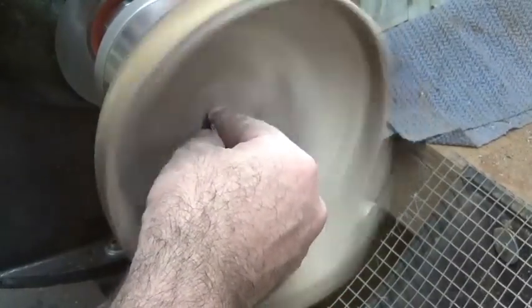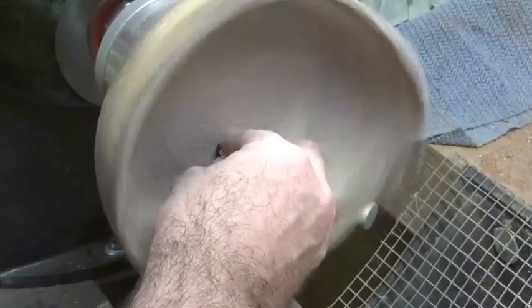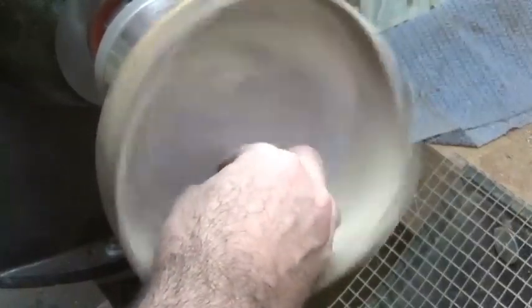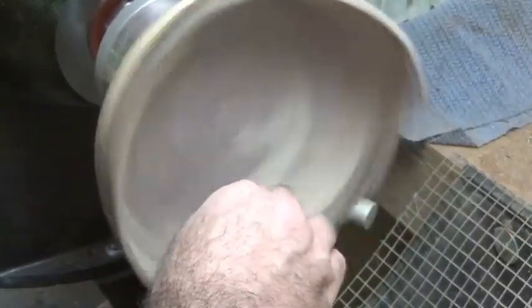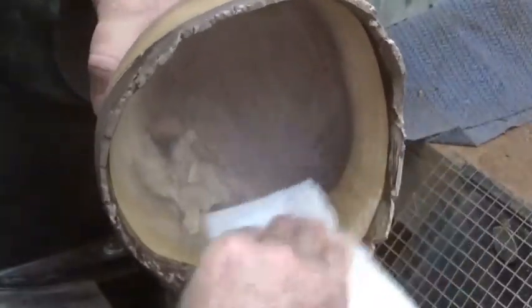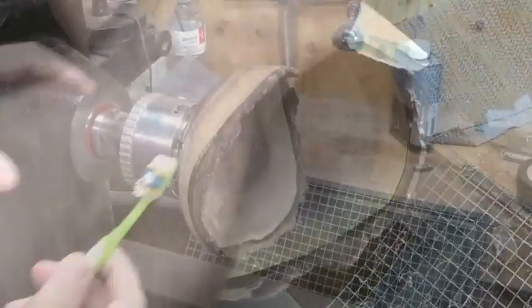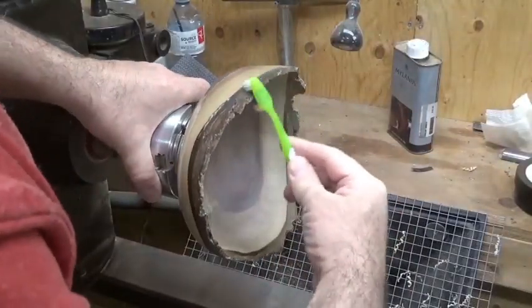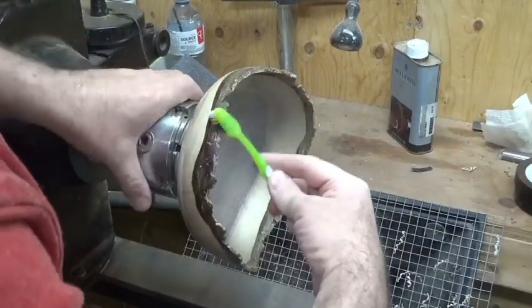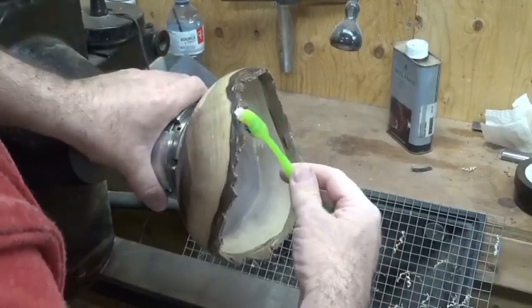I'm just going to give it a really light going with 400 grit and then apply the finish. You can use any sort of alcohol to pull the dirt out of the pores of the wood - you can use a tack rag or air. This is where a toothbrush comes to the rescue, to remove all of that dust that's in the bark without damaging the bark too much.